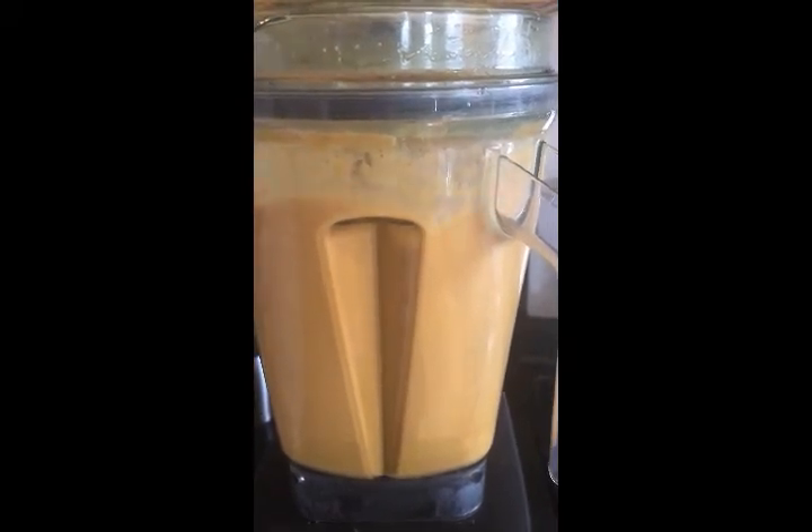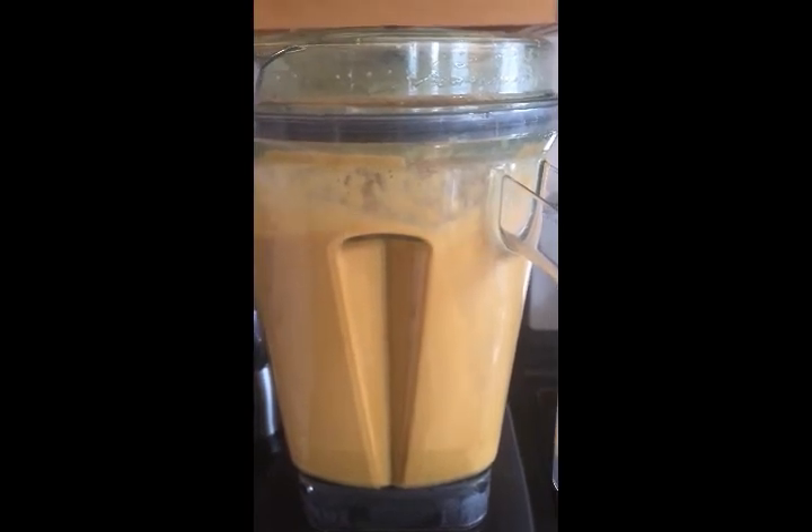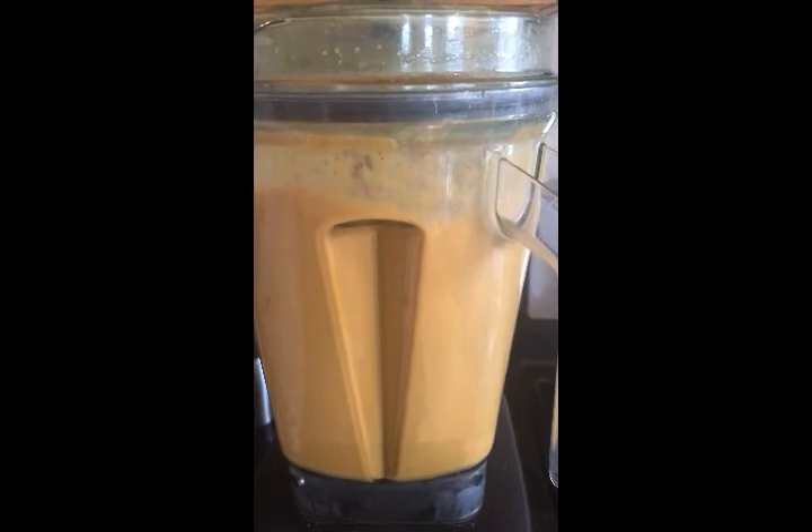Continue to blend for about one minute in a high-speed blender, or until you have a really nice, completely smooth, creamy texture to your soup.